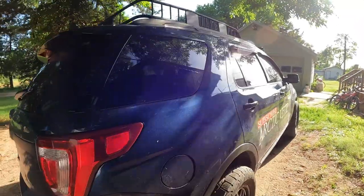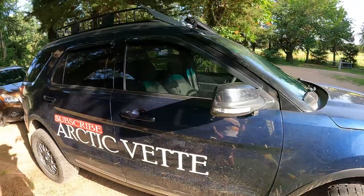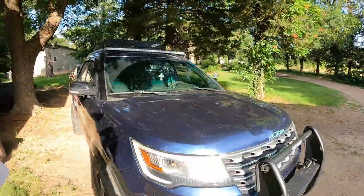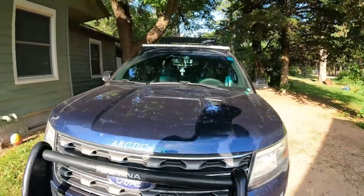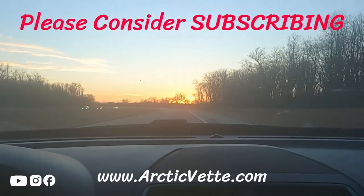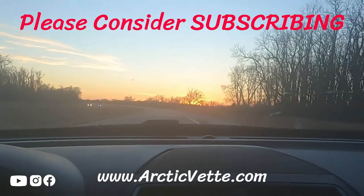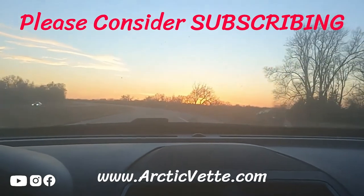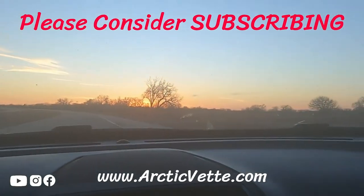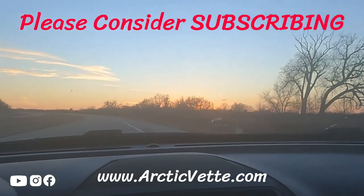If this video helped you guys out, smash that thumbs up and don't forget to click the red subscribe button — we're on our way to 10K. I really appreciate your guys's help. Thanks for stopping by, we will catch you in another video. Have a great night — good night and God bless.